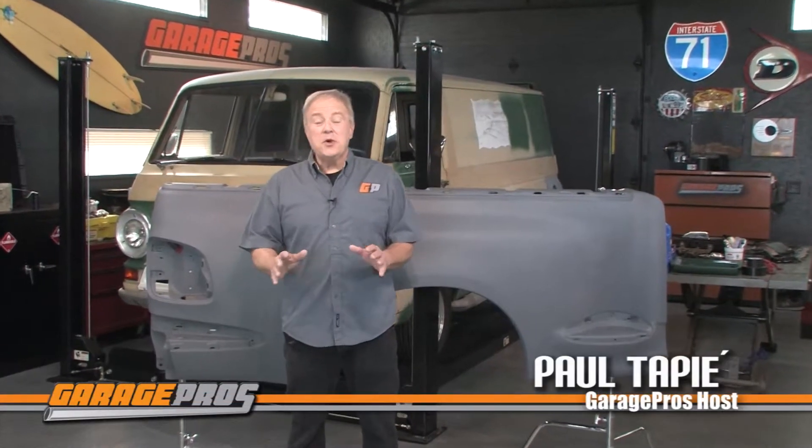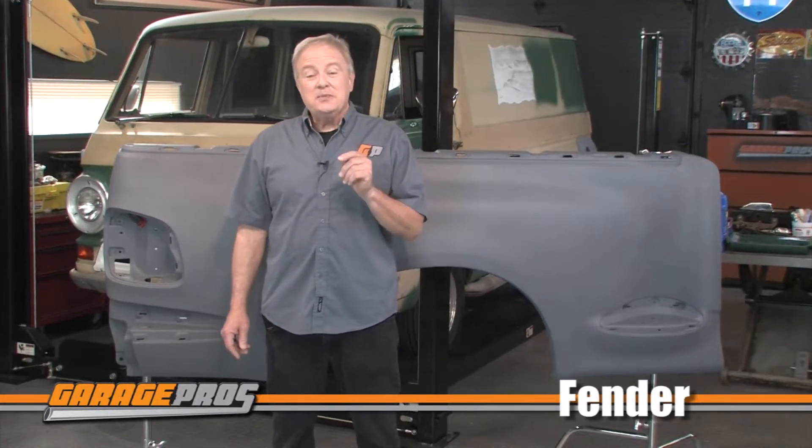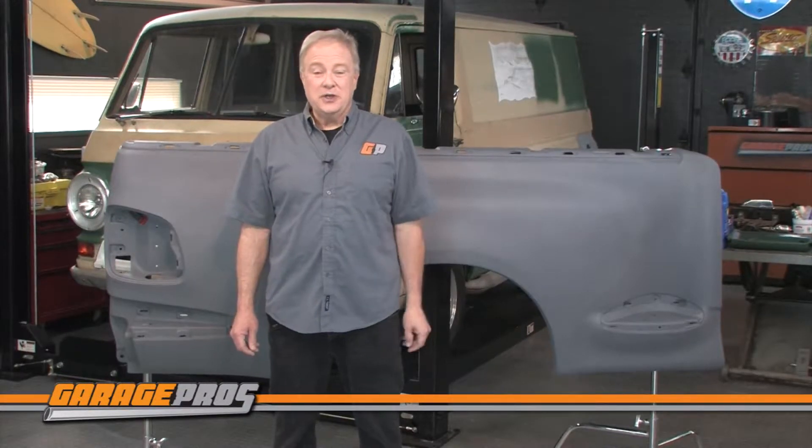Welcome to another edition of Garage Pros. I'm Paul Tapier. Today we are looking at a direct fit fender from Replacement. Whatever the reason you need to replace your truck's fender, Replacement has the perfect solution for you.